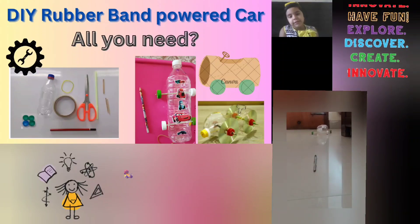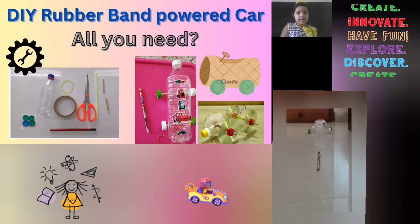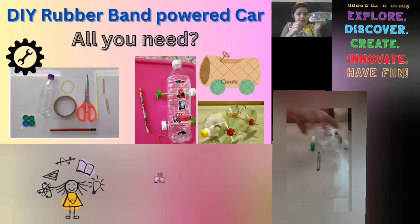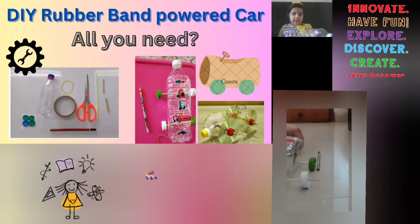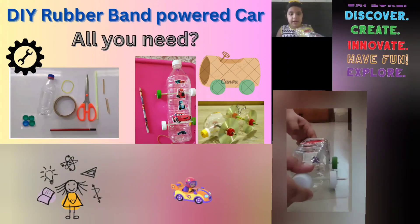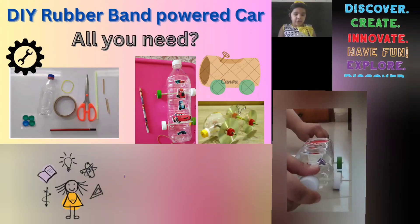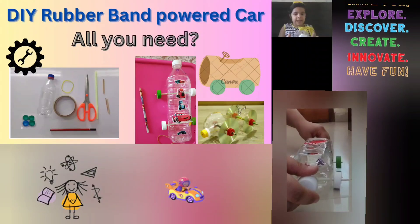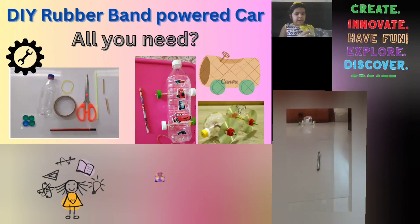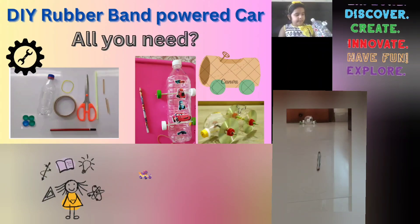All you need is a bottle, a rubber band, scissors, straws, toothpicks, and four bottle caps which are of the same size. Tape and a pencil.